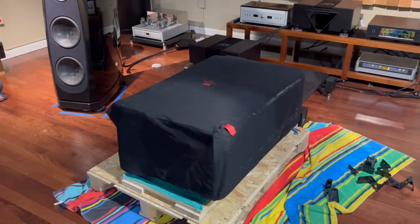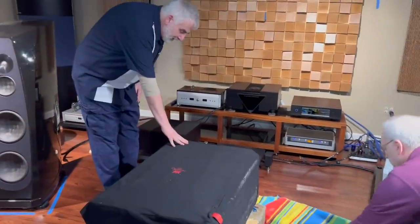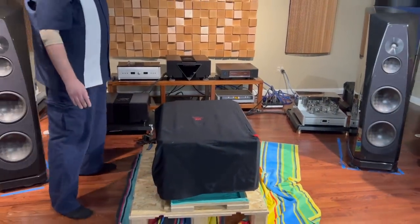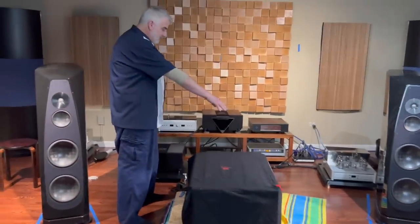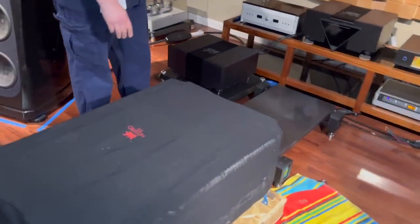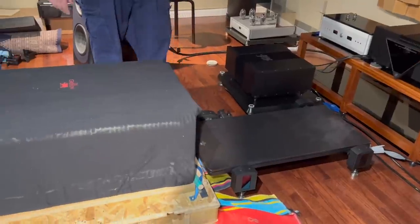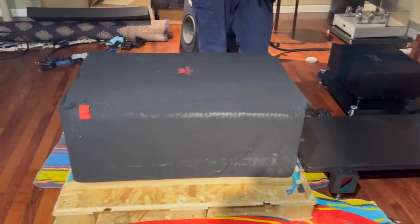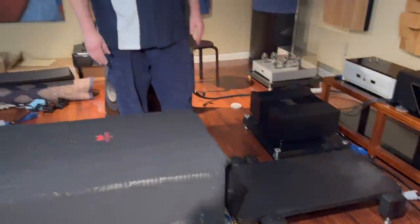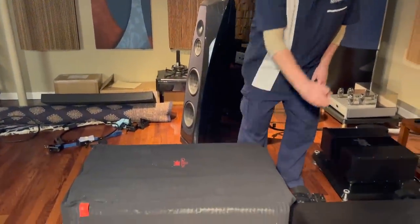We have our amplifier here with its cover on, and the base is set. This is the Griffin stand — each of their stands is built for the specific amplifier. Even with four legs, because of the construction, it will hold a 450-pound amplifier. So what we're going to need to do is take this amplifier and put it over onto the stand.